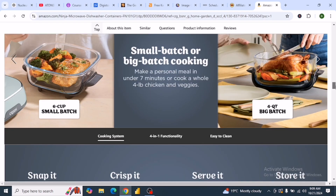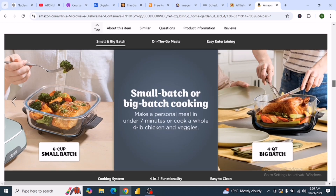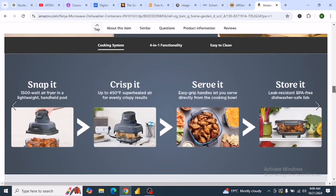With this air fryer you can cook small batches and also a whole chicken, just using the four-quart big batch capacity. In just seven minutes you will be able to get your meal and serve it.